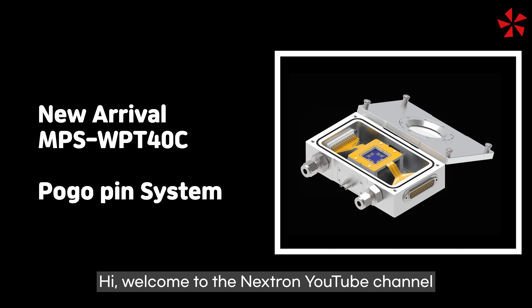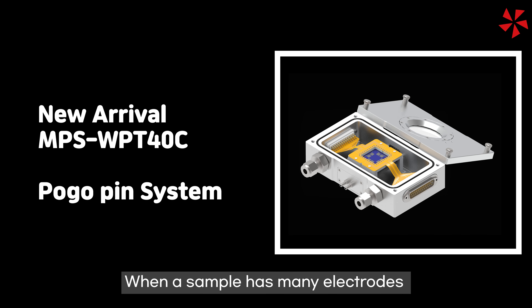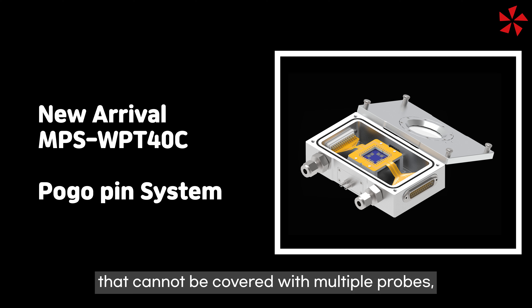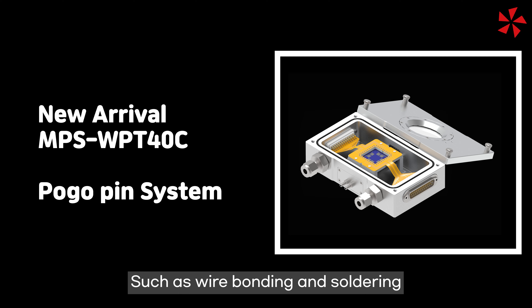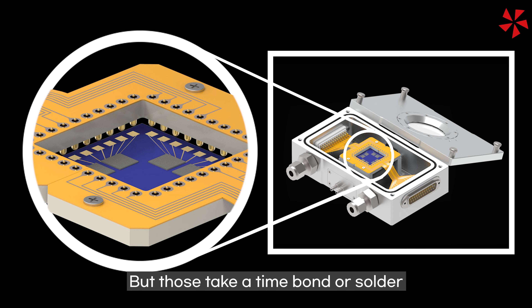Hi! Welcome to the Nextron YouTube channel. When a sample has many electrodes that cannot be covered with multiple probes, there are a few methods to contact the electrodes, such as wire bonding and soldering, but those take time to bond or solder.